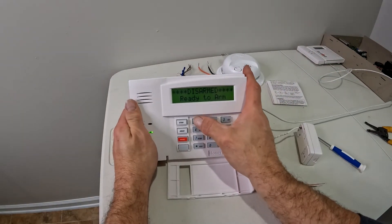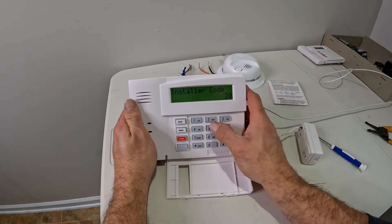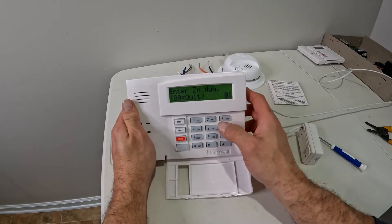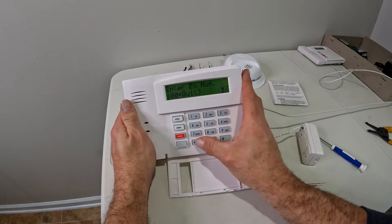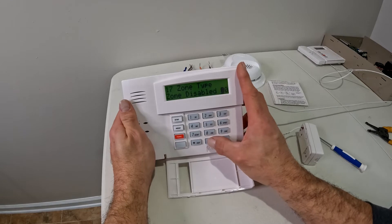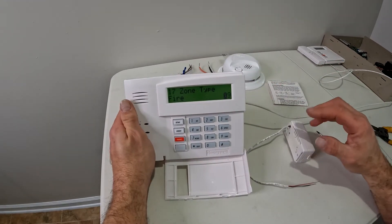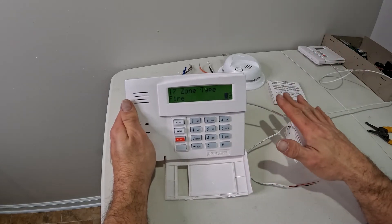When doing programming, enter your installer code. Star 56 enters programming mode. I'm going to hit no for confirm — so zero. On the Vista 20, wireless zones start at 17, so I'm starting with zone 17. The zone type is currently open, and we're going to make this zone type 9 — fire — which monitors 24 hours a day, so if this opens at any time in any way, it sets off the alarm. That's what you normally want to set it to.